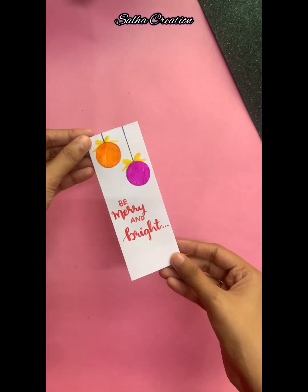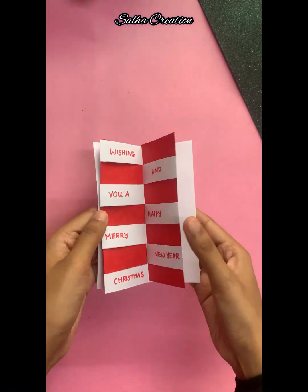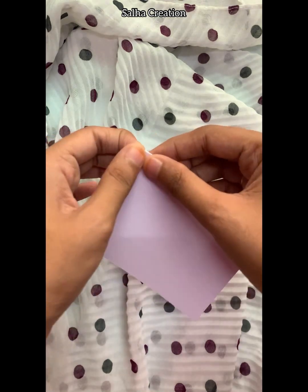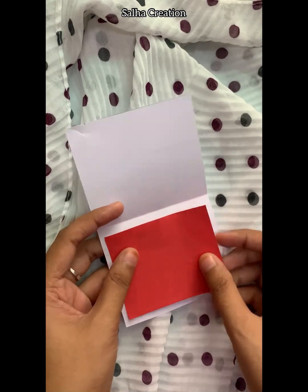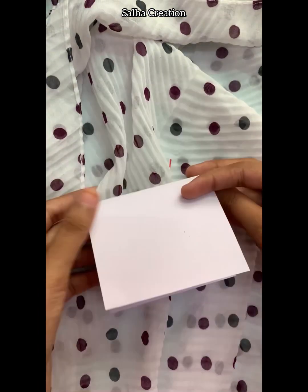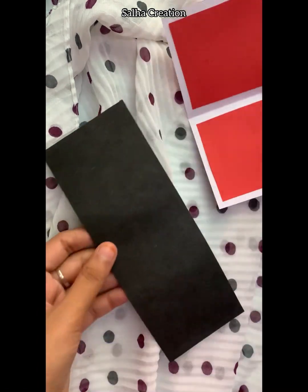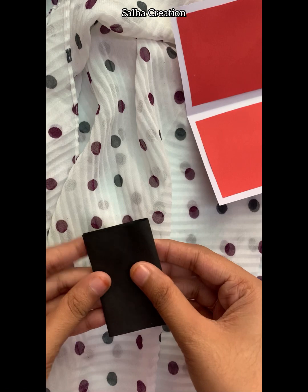We cut the white paper from 15x9cm in half. We cut 4 red papers. This is a black paper from 18x7cm, combined with white paper.